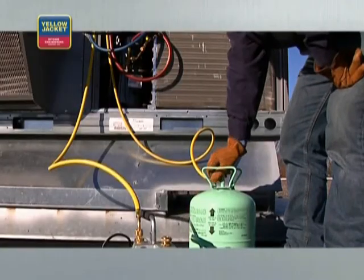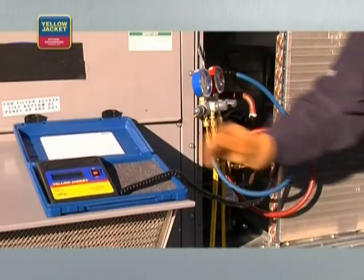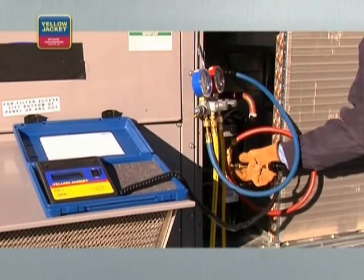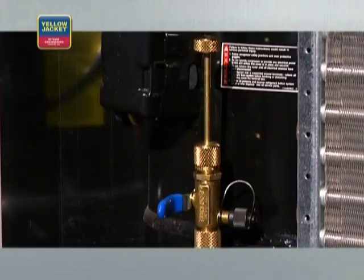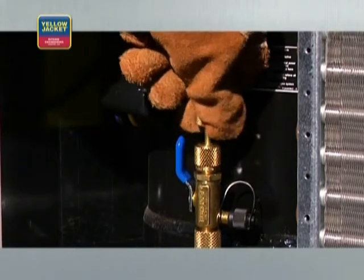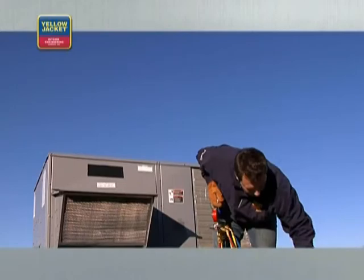To charge, open the valve on the refrigerant cylinder. Add enough refrigerant to create a small positive pressure in the system — just enough so it registers, or about 3 psi on the low side. You can now remove the electronic vacuum gauge and complete the charging process per the manufacturer's specifications. Once the charge is complete, you can replace the valve cores and remove the vacuum valve and core removal tools. It's a good idea to simply replace Schrader valves, as they're not that expensive and new valves will reduce the likelihood of system leaks. Screw them back in and seat them properly. Remove your tools and you're ready to go.